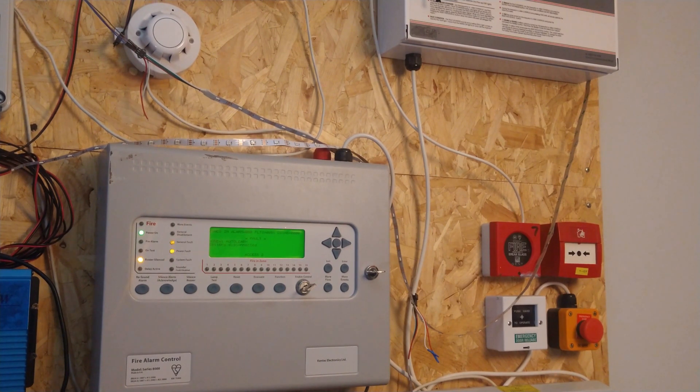Currently I've got one Apollo XP95 device connected to the loop. Before changing protocol, you probably want to disconnect the loop, because Hochiki, for example, will have a higher operating voltage on their loop. So you might want to disconnect your loop in case changing protocol could put a higher voltage through Apollo devices if they're still on the loop. I've not personally had an issue with that, but it's probably safe to disconnect the loop if you're changing protocols. Don't have the wrong device on the wrong protocol on the loop - you're just asking for trouble.